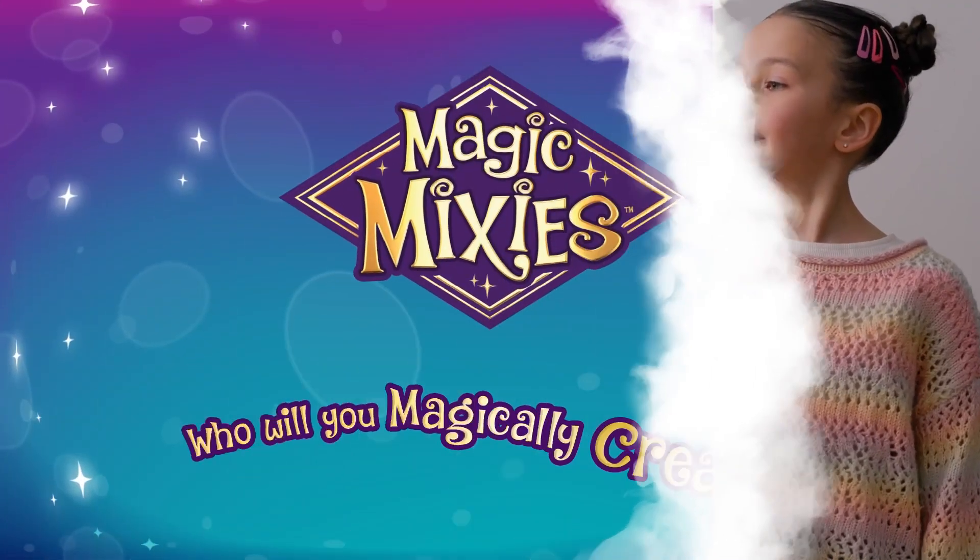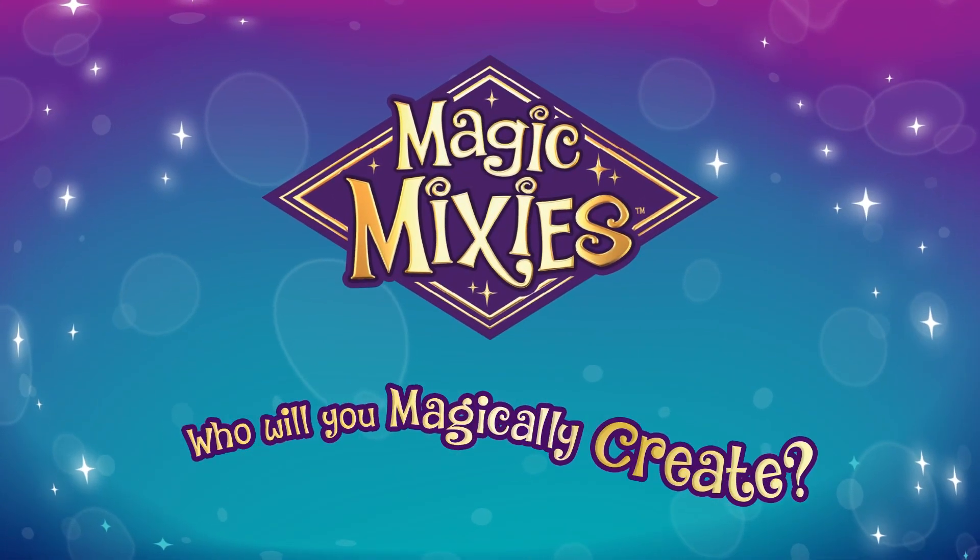Now you've mastered the wand movements. You're ready to create your very own fortune-telling Mixie.